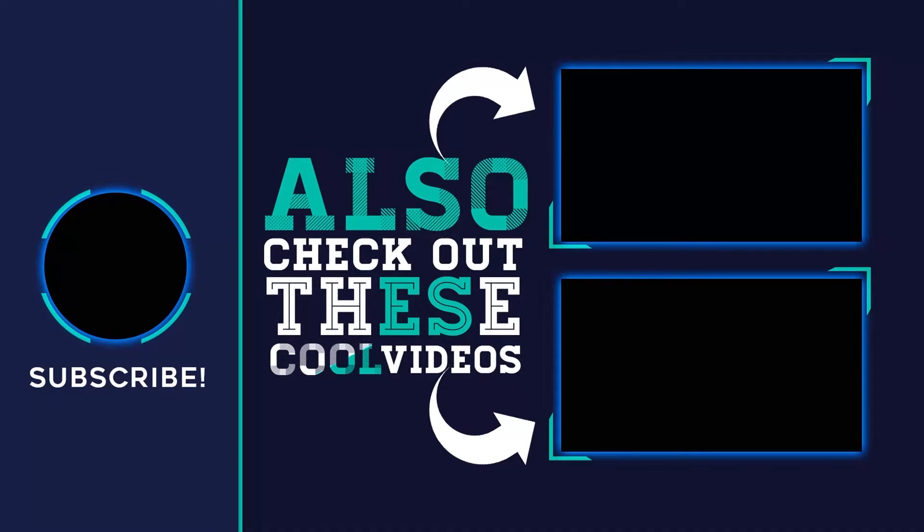Thank you for watching this video. Please subscribe to the channel, share this video, and hit the like button.